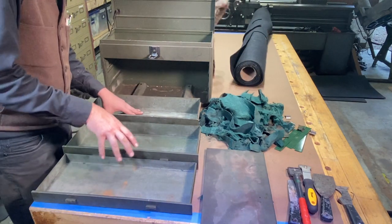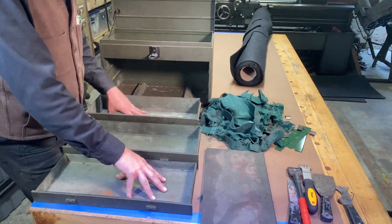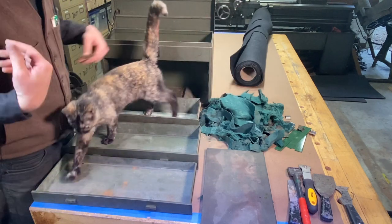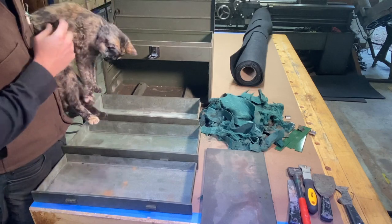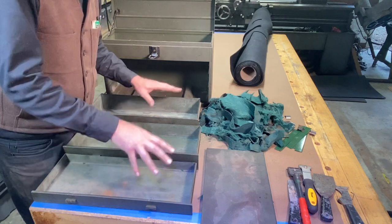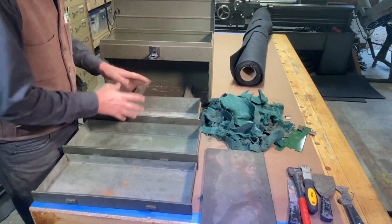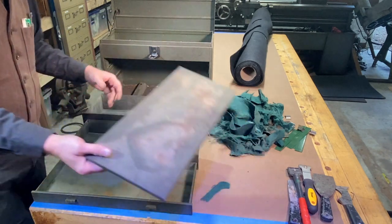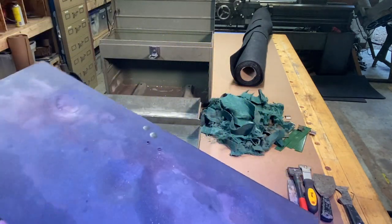I got all the felt out — that took me about a half hour to 45 minutes to scrape out all the felt with the help of my little friend here. What I'm going to do now is go outside and clean these up gently with some soap and water, just get the grease off and clean this whole box down. As you can see, it just has a lot of dirt on this box.